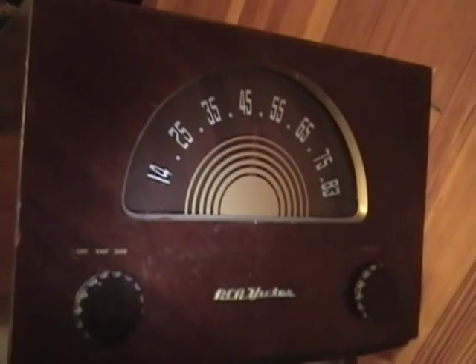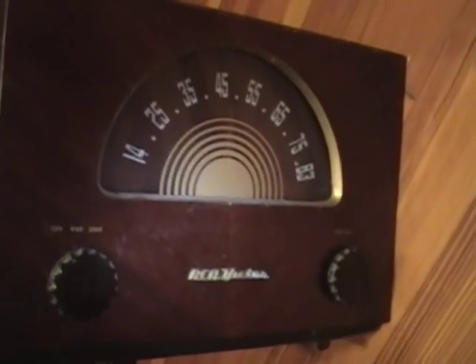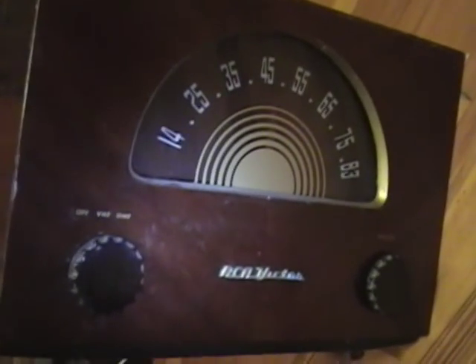Hey guys, I thought I'd take a break from my refinishing projects to take a quick look at this RCA UHF converter. What these were used for was to let older TV sets that only had a VHF tuner to tune in the new UHF stations from 14 to 83. UHF came online in 1952 with the first commercial station in Portland I believe, and its popularity grew from then on.